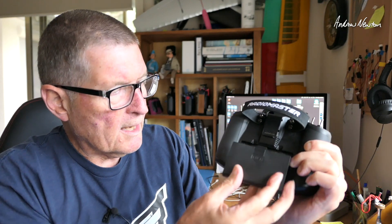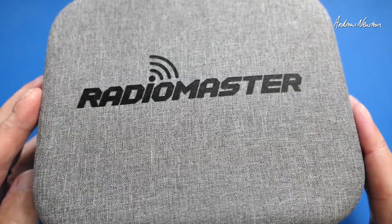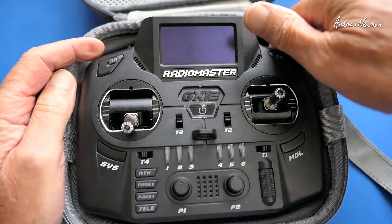It also has folding gimbals — you pull them out and fold them over for more compact storage. It has a nano-sized RF bay on the back and space in the battery bay for two 18650 batteries. These are extra — you don't get them with the unit, you have to buy them yourself. Let's go down to the bench and have a closer look at all the buttons, switches and controls. It comes with the usual lovely little case.